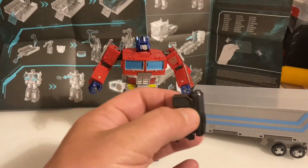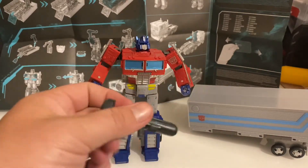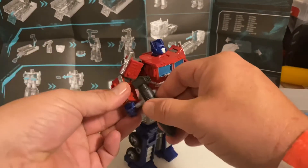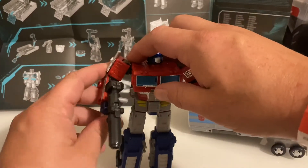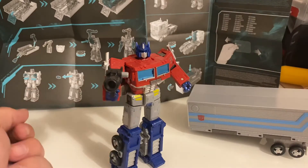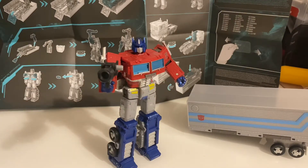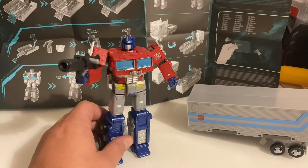Now back into robot mode, we'll unfold his rifle, click it into place, and put that in his hand. Optimus Prime. I actually love this figure — I really do. I think it's an awesome, awesome transformer figure.